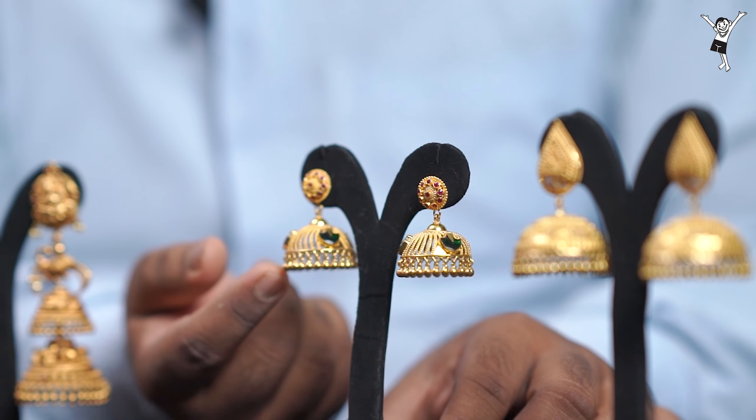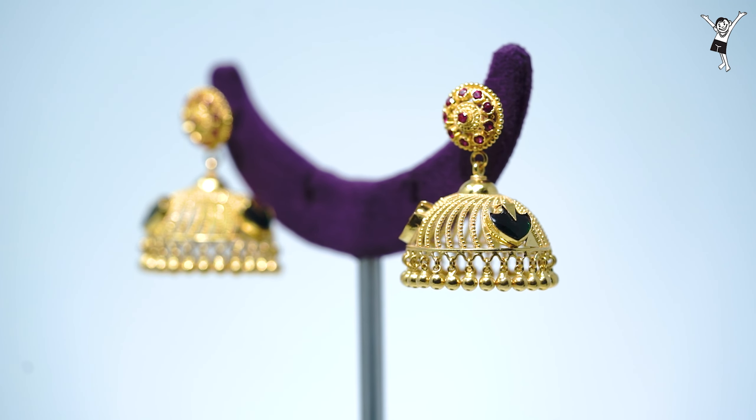It has a glossy finish. This is the showroom — you can feel it.